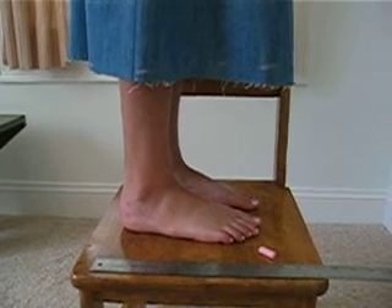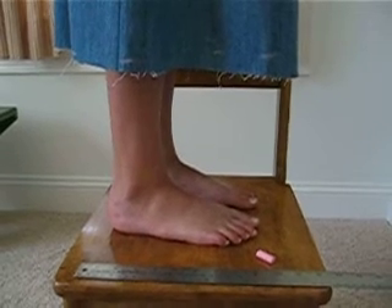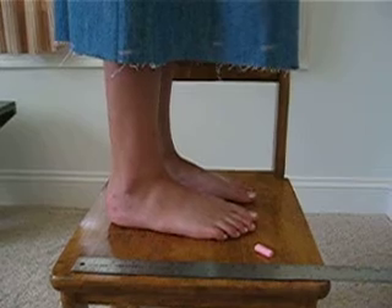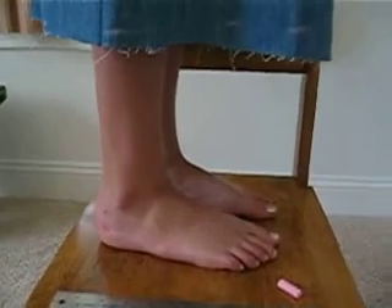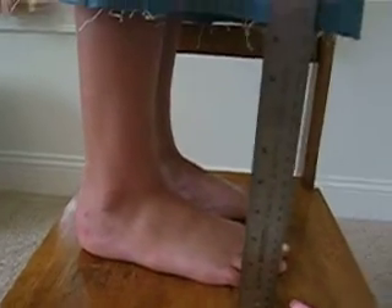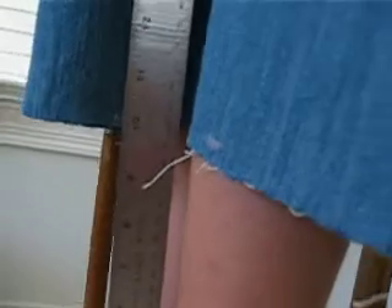This is part two of how to hem a skirt — how to chalk it. I hemmed it using a measuring tape, but just for ease I'm going to show you here with a ruler. I decided that the shortest part on the skirt was back here, and it was ten inches.